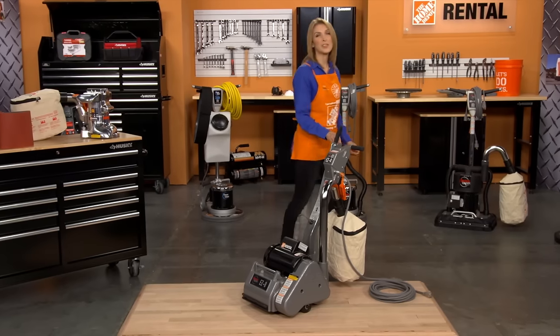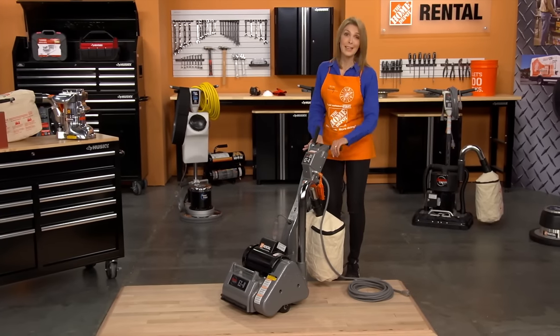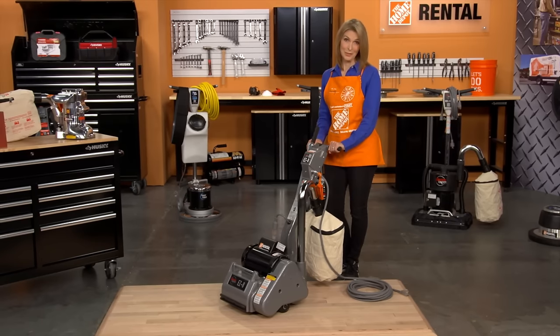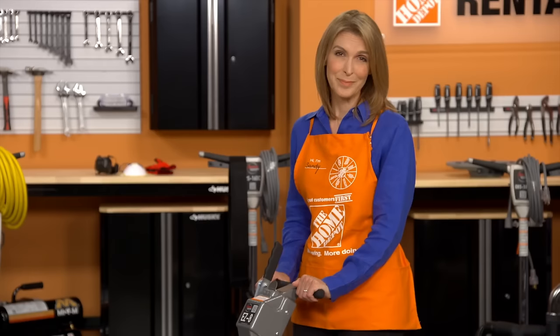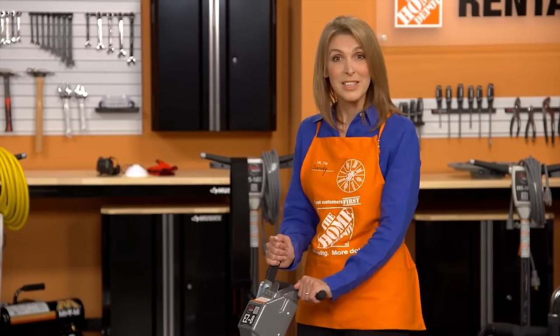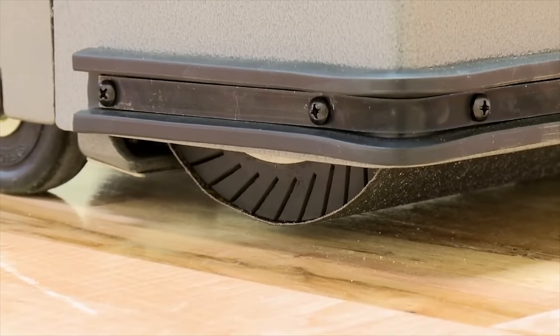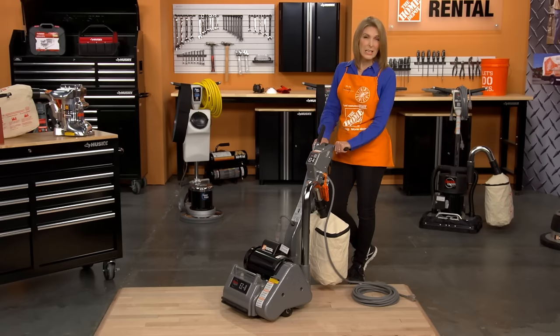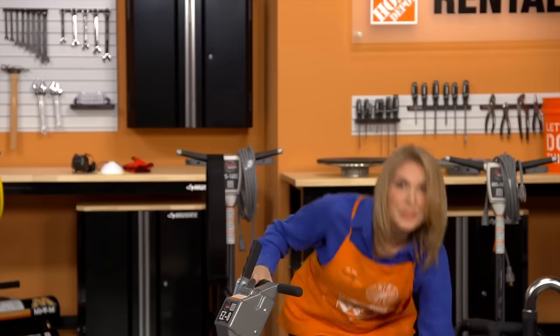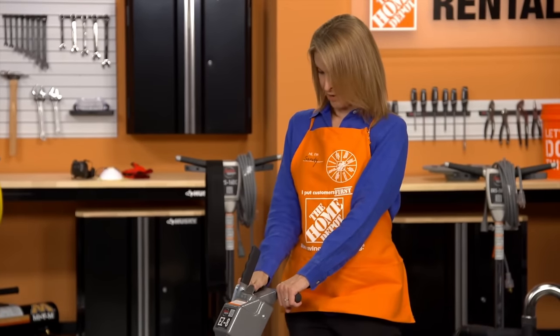Properly operating a drum sander takes a little skill in getting used to. So if you're new to using one of these, we recommend practicing first on a piece of plywood. To operate the sander, make sure the drum is in the up position and plug the sander into a wall outlet. Make sure to position the power cord safely out of the way of the machine. Then, turn the sander on.